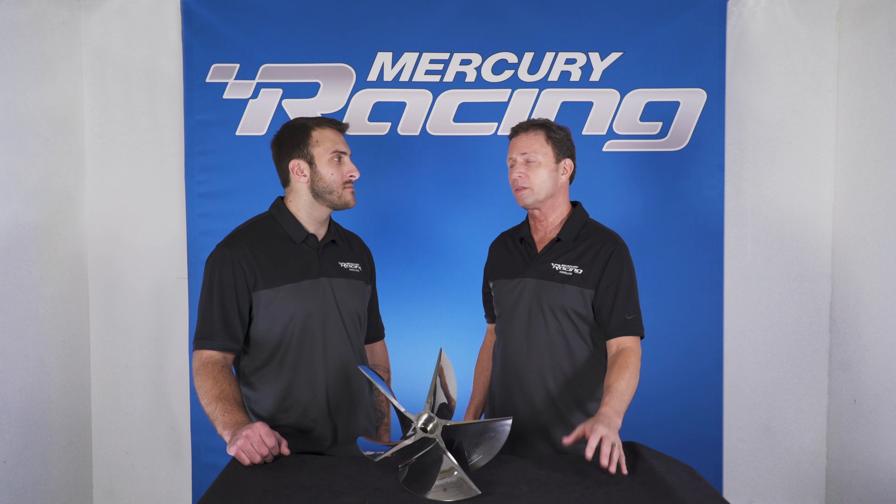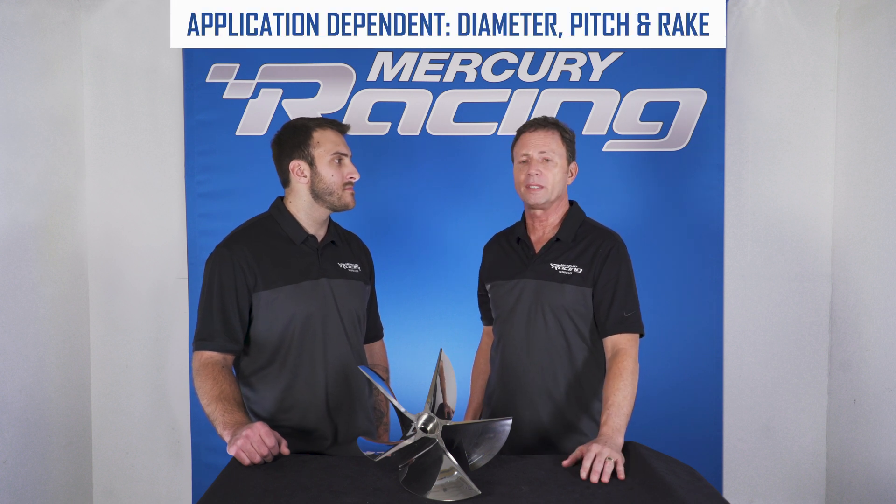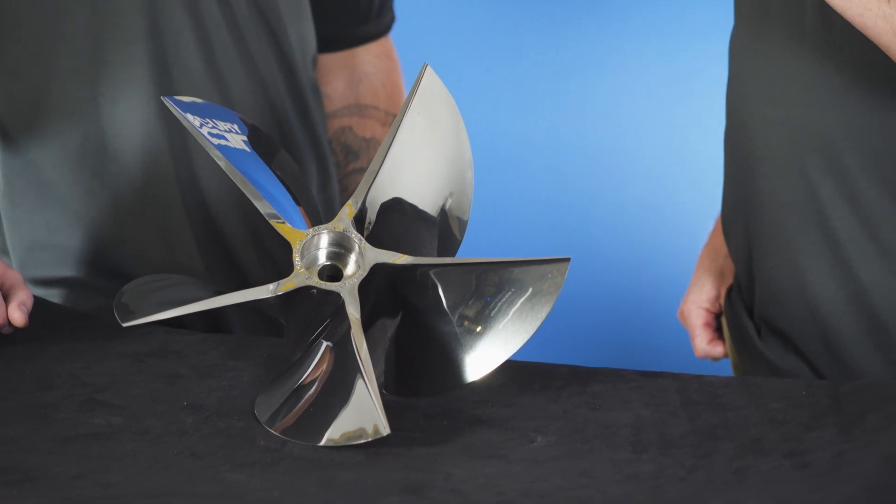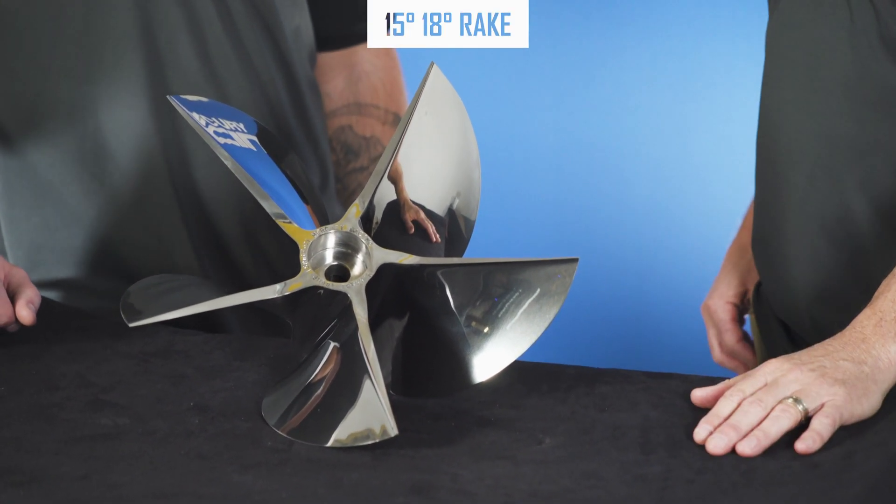We offer these in 14¾ inch diameter all the way up to 15.5. Pitch wise, 26 to 37. And two rakes: 15 and 18 degree rake.